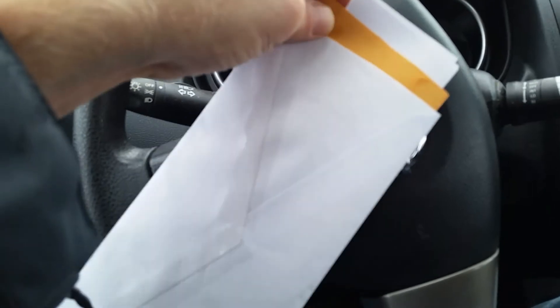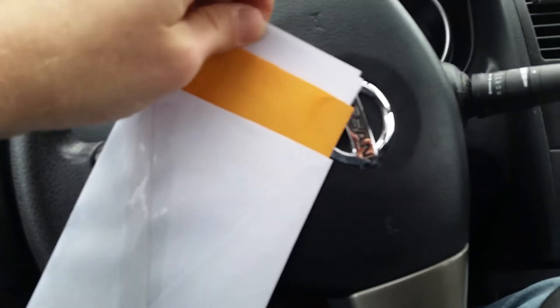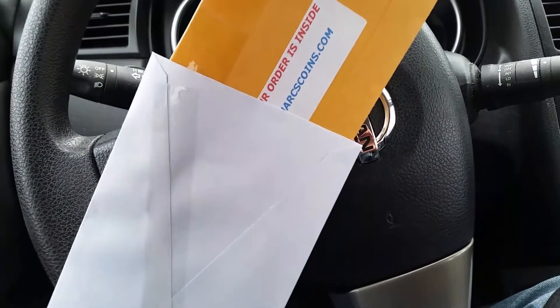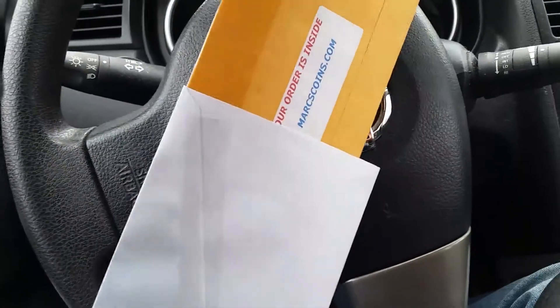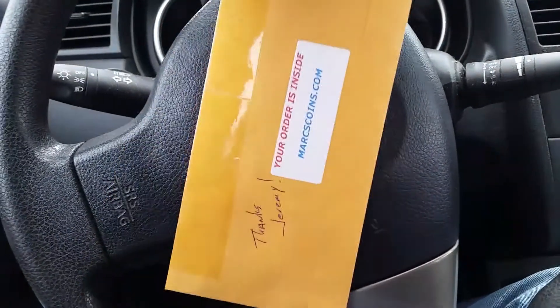Today we have a very exciting unenveloping, and as you can see the envelope has been scored. Let's take a look and see what's inside, as well as a huge shout out to MarksCoins.com. I made this purchase through eBay, so big shout out there. Let's take a look and see what we have inside envelope number two.